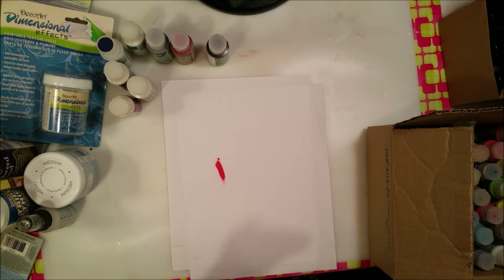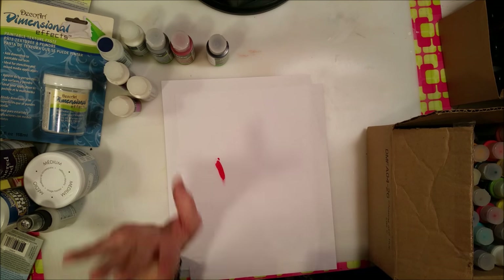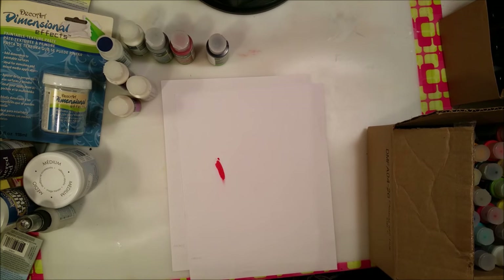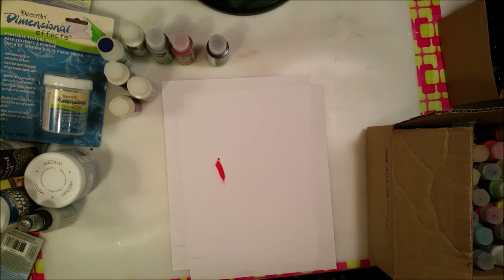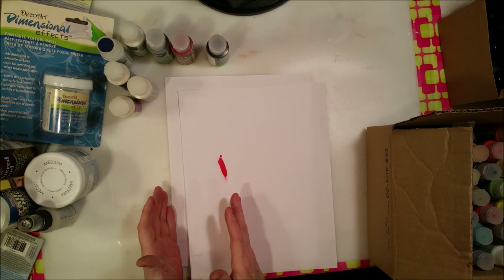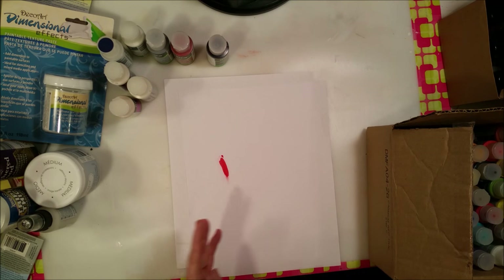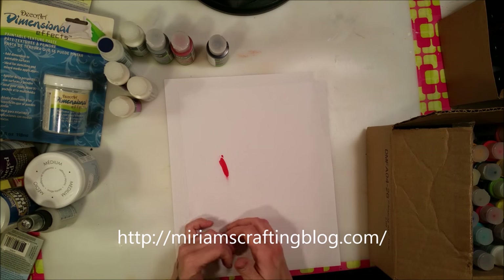And here's a very quick sneak peek on the project I'm working on for Miriam's Crafting design team. I finally cut into my Graphic 45 Gilded Lily papers — yes I did! I'll only show it for a split second — there it is. That's the shadow box I'm working on and you'll see it soon. Part one will probably go up tomorrow and the rest will follow over the next week. Definitely check out miriam'scraftingblog.com — her prices are amazing — link will be in the description.